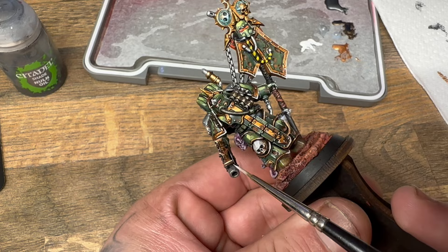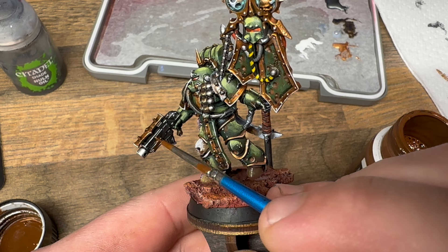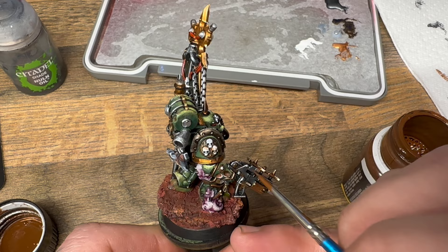I also want to make sure not to forget to rust this weapon as well, because of course even his weapons need to be rusty and gross. And once I'd made sure that the rust was where I needed it to be, I'm going to call this model done.